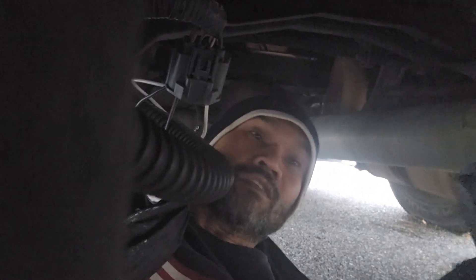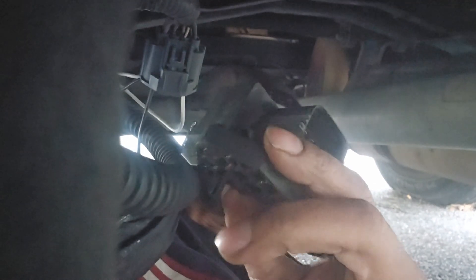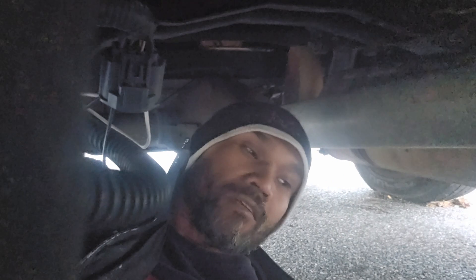I just went to get the parts and I'm still underneath the car. This is the new one — it's a little bit bigger, but it's aftermarket so it's slightly larger in size. Everything should be fine though. Let me put this back together.